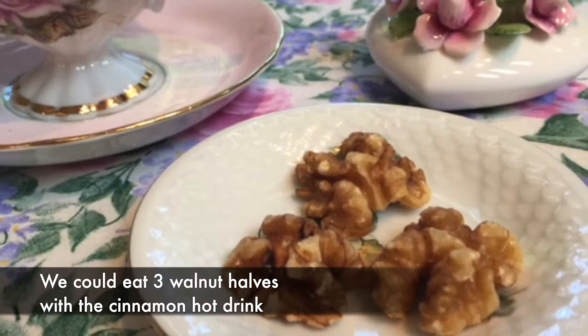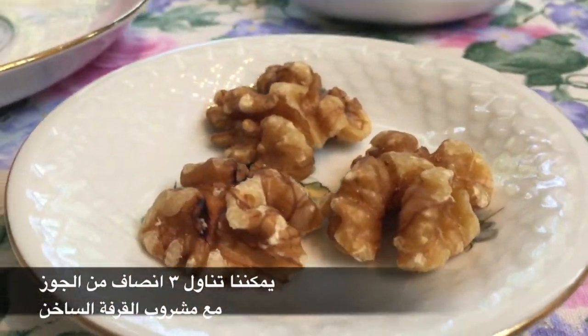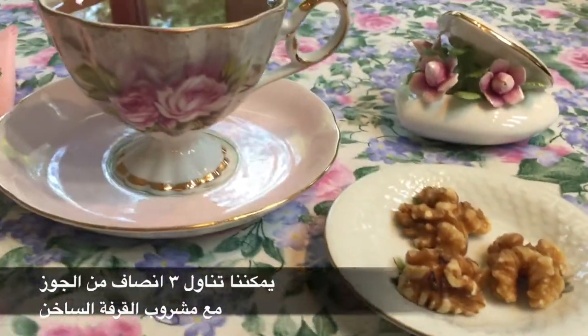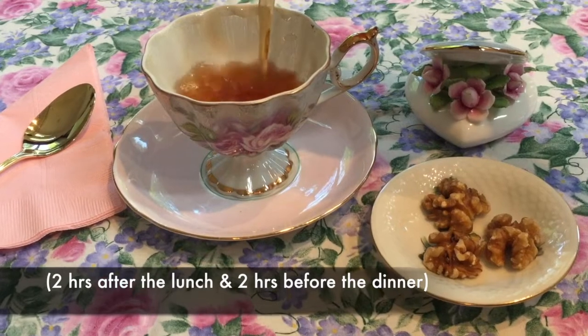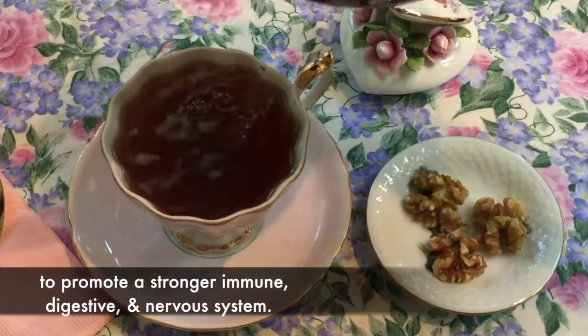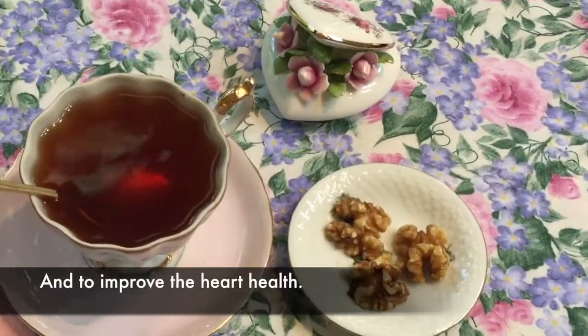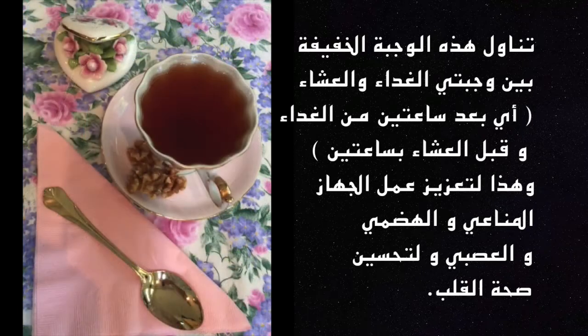We could eat three walnut halves with the cinnamon hot drink. Take this light snack between lunch and dinner — two hours after lunch and two hours before dinner — to promote a stronger immune, digestive, and nervous system and to improve heart health. يمكننا تناول ثلاثة أنصاف من الجوز مع مشروب القرفة الساخن، لتعزيز عمل الجهاز المناعي والهضمي والعصبي ولتحسين صحة القلب.